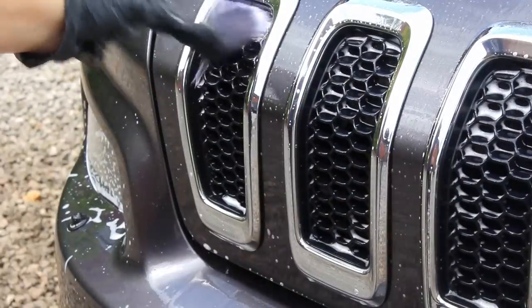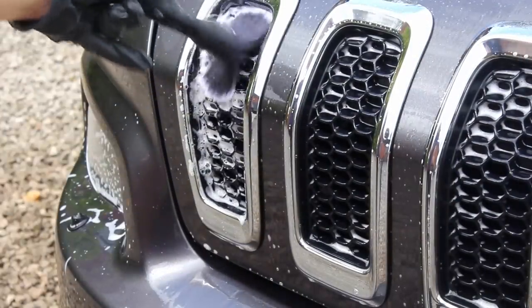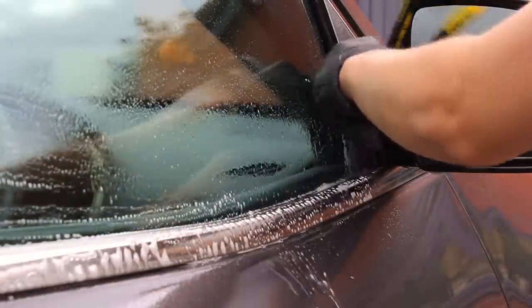I also used Mile Deep Citrus at a 10% concentration in one of the spray bottles they kindly sent, using it in combination with a few brushes to get into the more intricate areas that the mitt couldn't reach effectively.